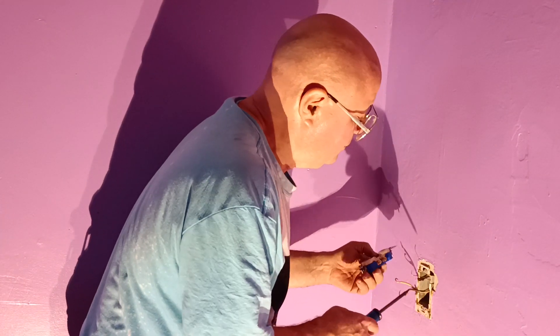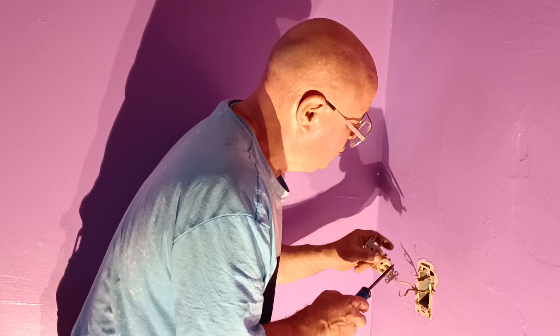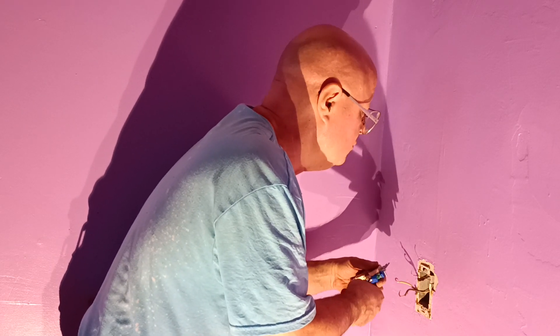We're going to put our new outlet in. The black wire goes on the brass screw, the narrow slot. The white goes on the silver screw, the wide slot. And the ground wire goes on the green screw. We'll just close the screws we're not going to use.